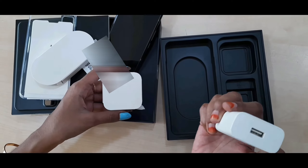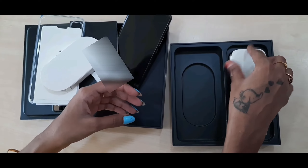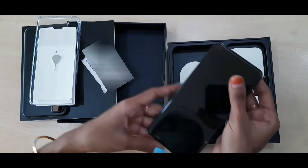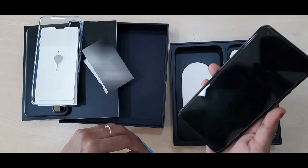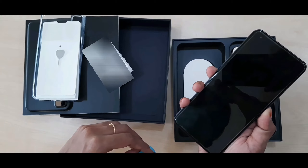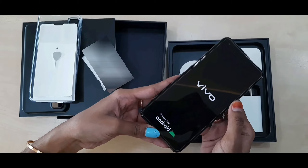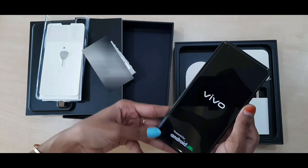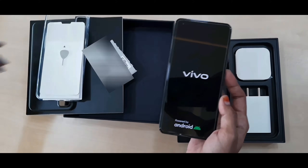The Vivo X50 is a powerful flagship smartphone that comes with a camera setup designed to impress. What's so special about it? The new Vivo X50 comes with a groundbreaking gimbal camera system which revolutionizes the mobile photography experience by delivering super stabilization, enabling users to capture professional quality photos and videos while in motion.